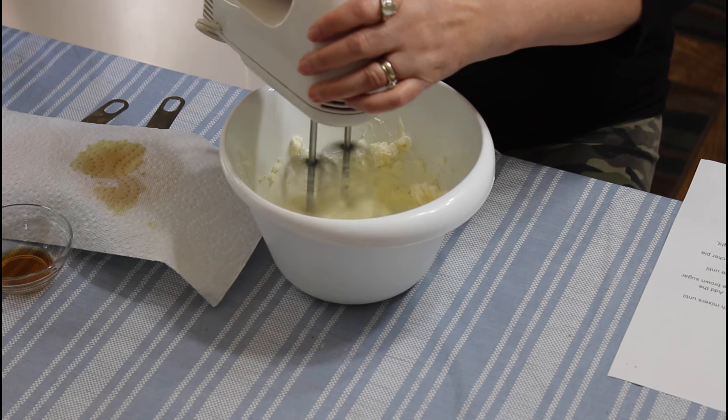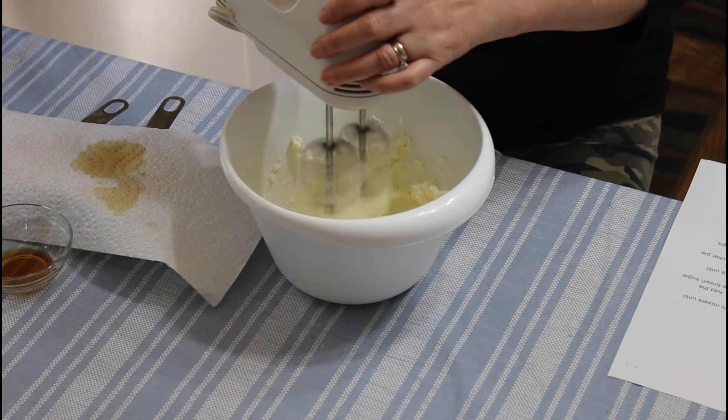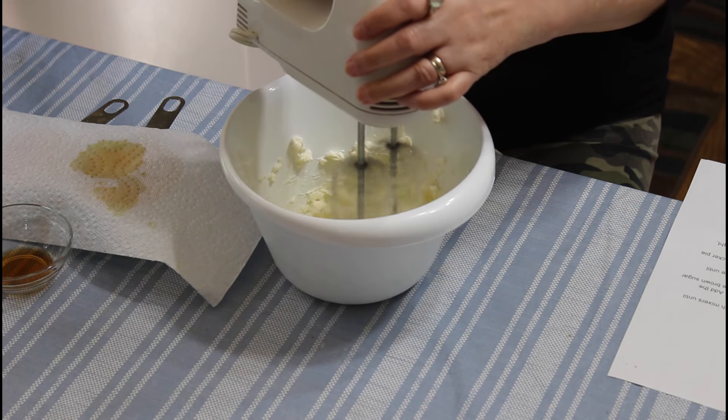It formed stiff peaks, so I'm going to put this in the refrigerator and then put my other ingredients in my bowl.